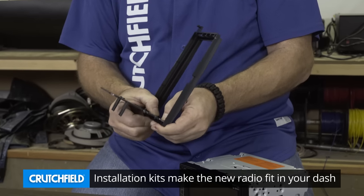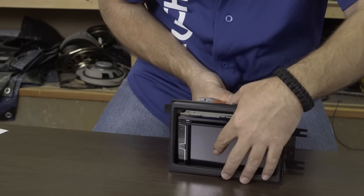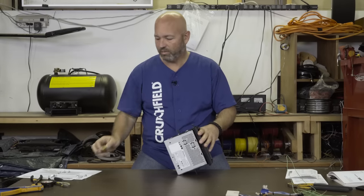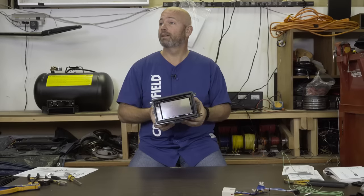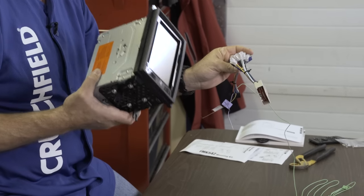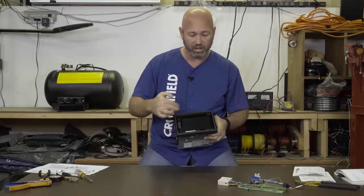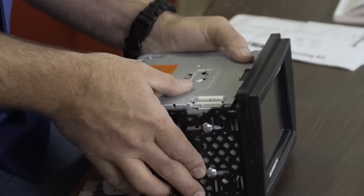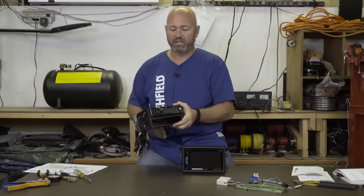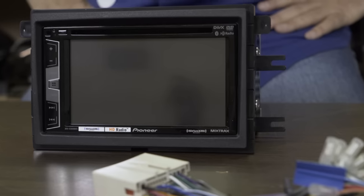We're going to put the side brackets into the kit — they only fit one way so you can't put the side on the wrong side. Put this on the radio, and now we've got some screws to hold the kit to the radio itself. The kit is on the radio and it's ready to go. One thing to mention: this is a double din radio, meaning the radio is about four inches tall and takes up the entire opening in the installation kit. Not every radio is that size — some radios are single din, or two inches, half that height. I brought this out just to give a visual on the single din with a pocket versus a double din radio.